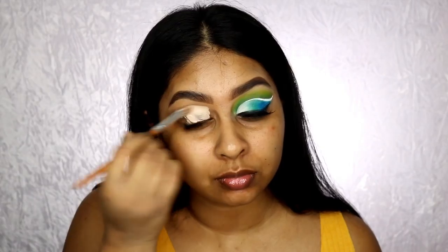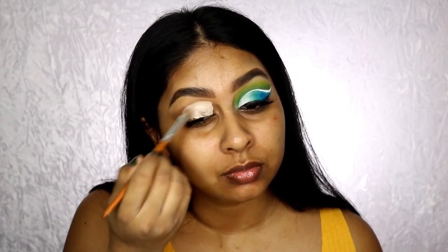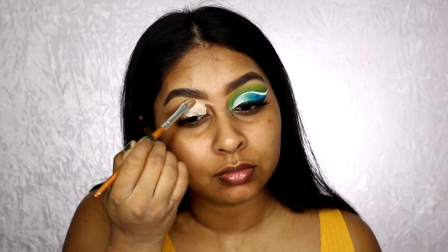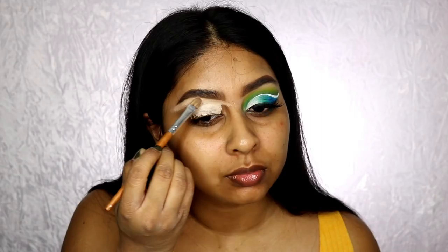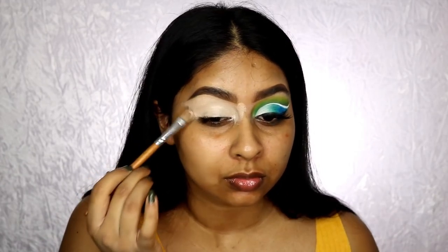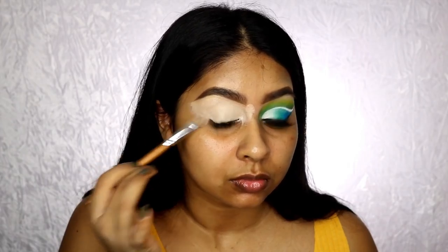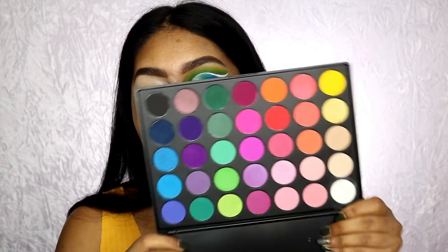I'm starting off with some P Louise base — this stuff is like money, it's just so good. I just pat it on. It's a bit light for me and she is coming out with darker shades, so once they come out I'm definitely getting my hands on them because it's such a good base.